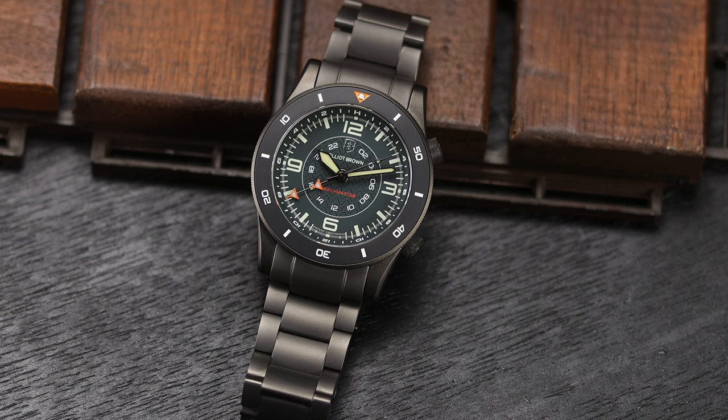These quartz models, which seem to be only available in this gunmetal finish, start at $720 on the Tropic fitted rubber, and the bracelet version tops out at $824. I'm going to talk all about it here in this review, so let's get to it.